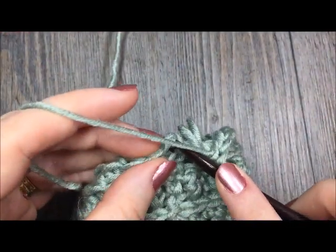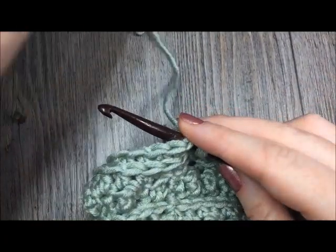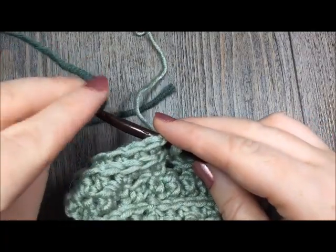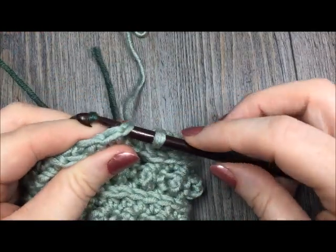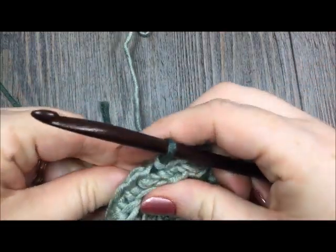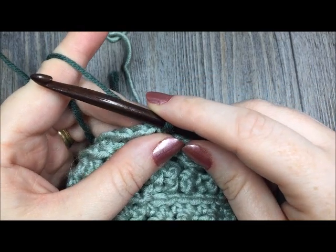For round eight, continue in the same direction, chain one, work in the third loop, and half double crochet in each stitch and each chain all the way around. At the end you will once again have 26 stitches — half double crochet in the third loop all the way around, including in your two chain stitches. At the end of round eight, join with a slip stitch in the first stitch. In round nine you're going to change to your color C.